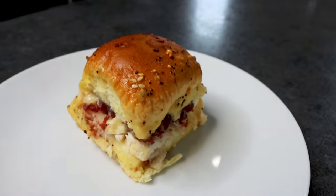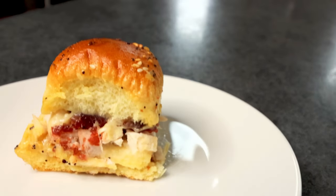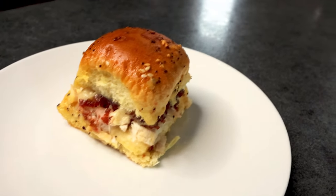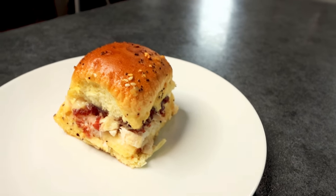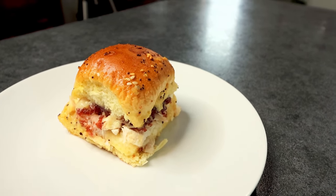Anyway, that is Turkey Swiss and Cranberry Sliders — a great way to use up those turkey leftovers. Just absolutely delicious. I will try and remember to link my other slider recipes I've shown here before — I love them all, they're all so good and really easy. But anyway guys, thank you so much for watching, and I will see you on the next one.